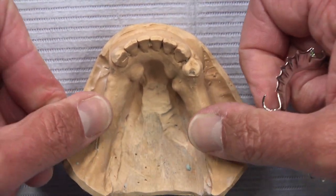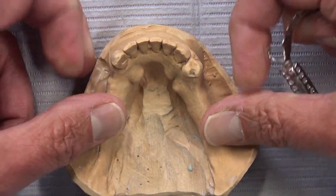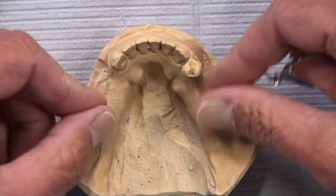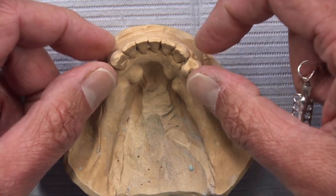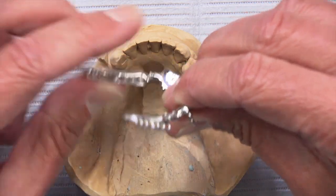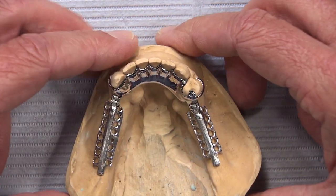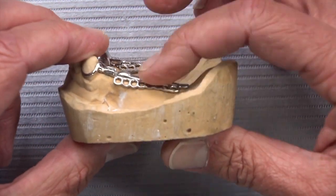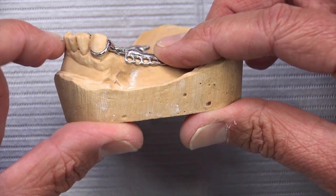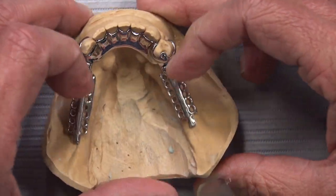Typically in a Kennedy Class 1 situation with bilaterally edentulous areas, when the patient chews down without a stress breaker, we get rotation on the abutment teeth that tends to force them in a distal direction. On a tooth-and-tissue-borne partial like this, if it's a rigid unit, the teeth take the majority of the stress. But with a DE hinge, we transfer a lot of that stress — generated during function — through the stress breaker to the edentulous ridge, sparing the anterior clasped teeth.